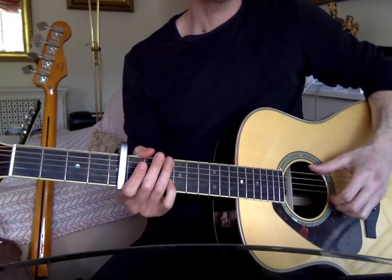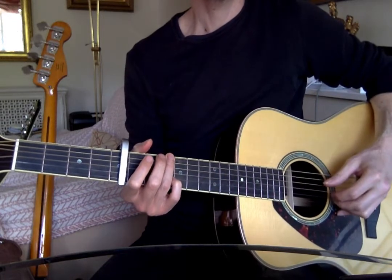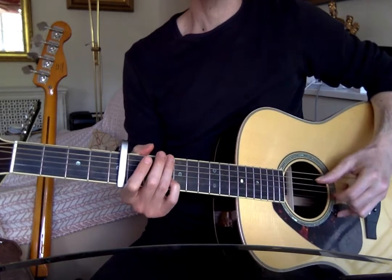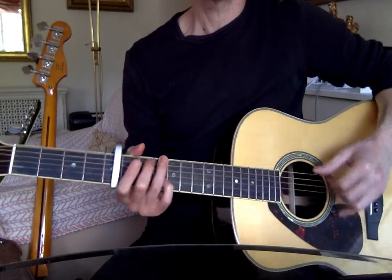So what am I doing? I'm thinking of the pattern of: thumb, second finger, thumb, first finger, thumb, second finger, thumb, first finger. Which is one and two and three and four and, one and two and three and four and...